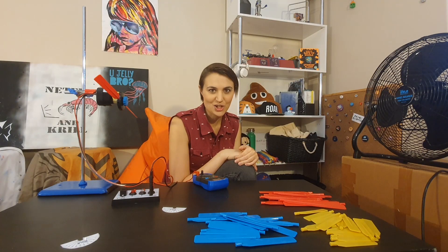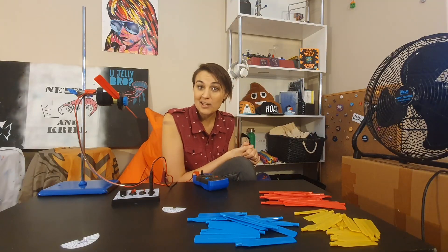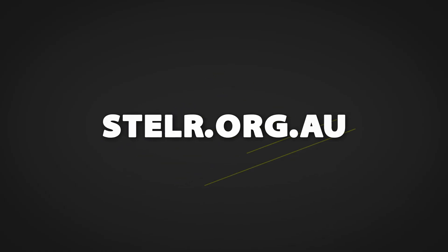So how'd you go? These are my results — as you can see, 15 degrees worked best for me, and I think that might be because it was a shallower angle so it had more surface area open to the oncoming wind.